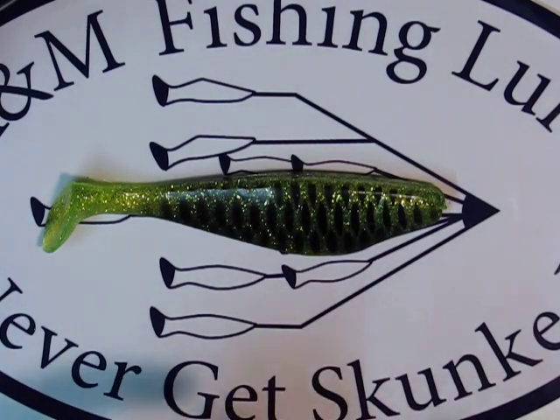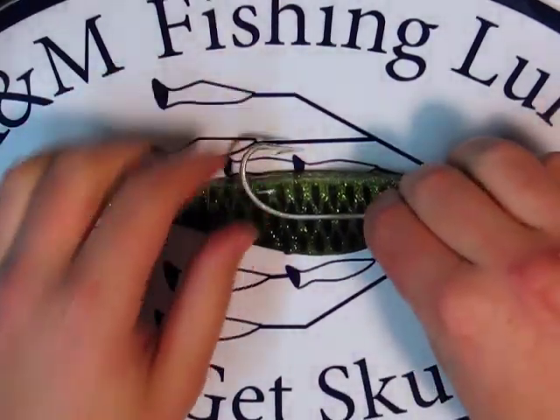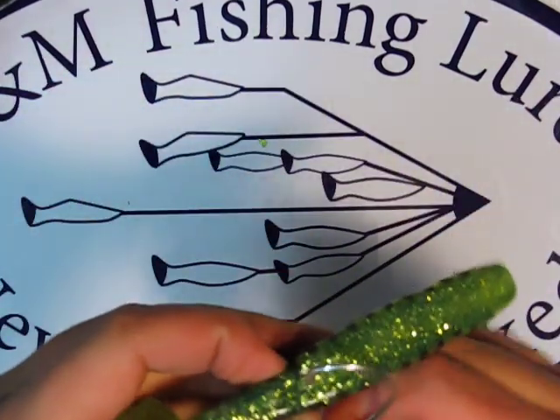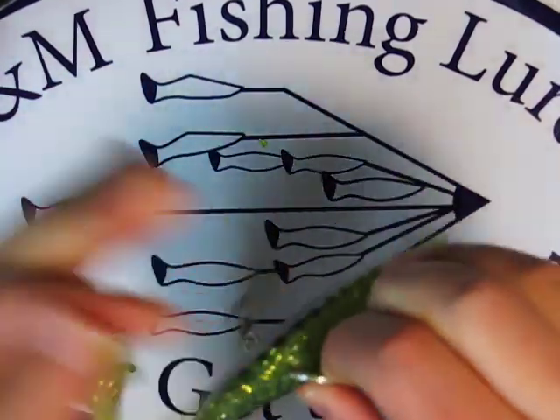I like to start out by laying the shad on the table and lining the hook up over it so you can tell right where you want the hook to come out. Just pinch it and then push the hook in.